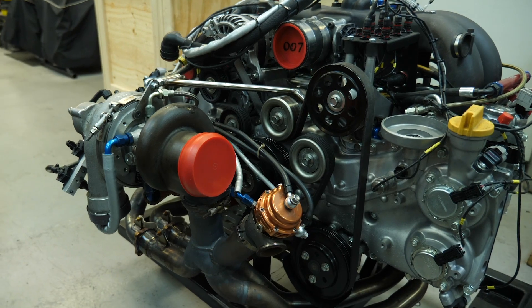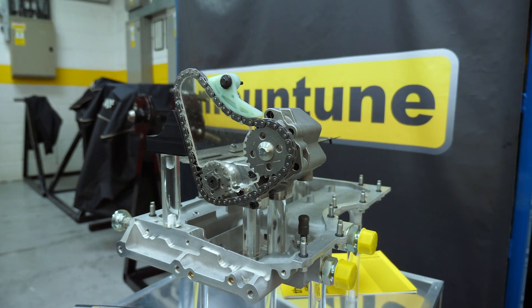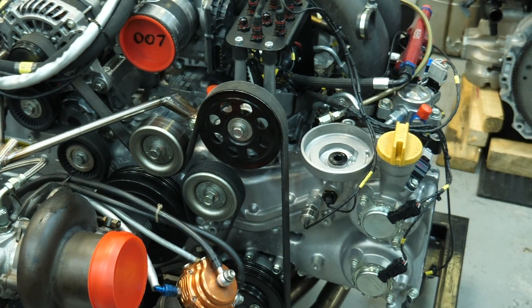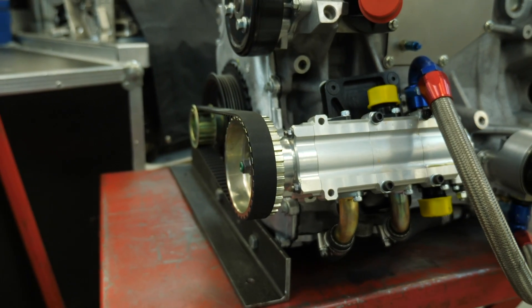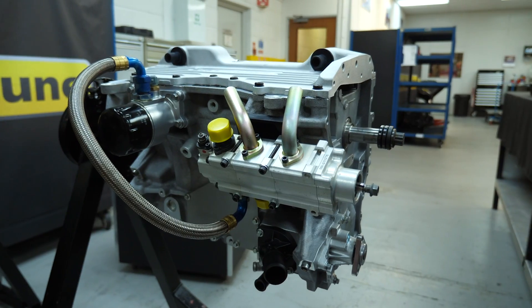One of the biggest killers of any performance engine is problems with the lubrication system. Maintaining a consistent supply of high pressure oil to all of the bearings as well as all of the other engine components is critical if you want any kind of reliability. Of course when you take a factory road car engine and put it on a racetrack with sticky slicks and pull a lot of lateral g-force, this can be problematic.